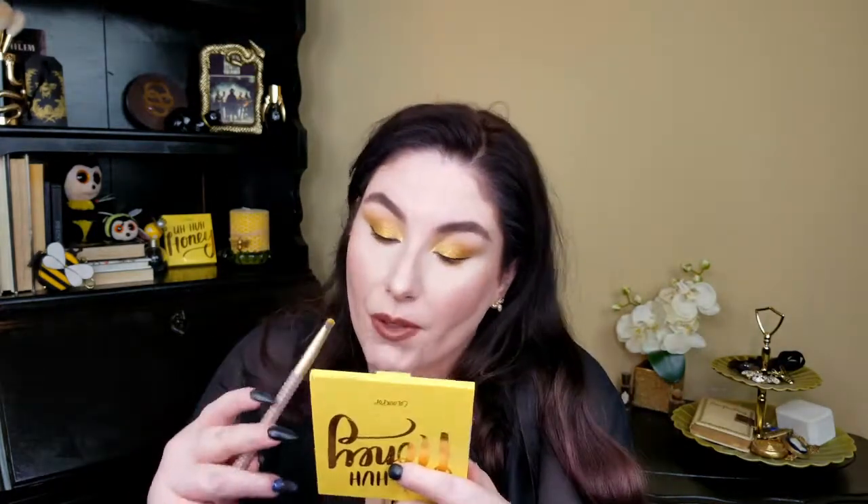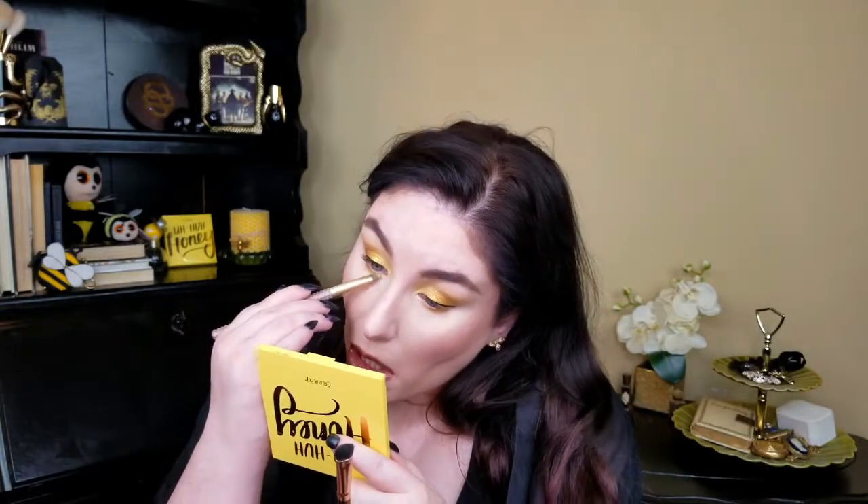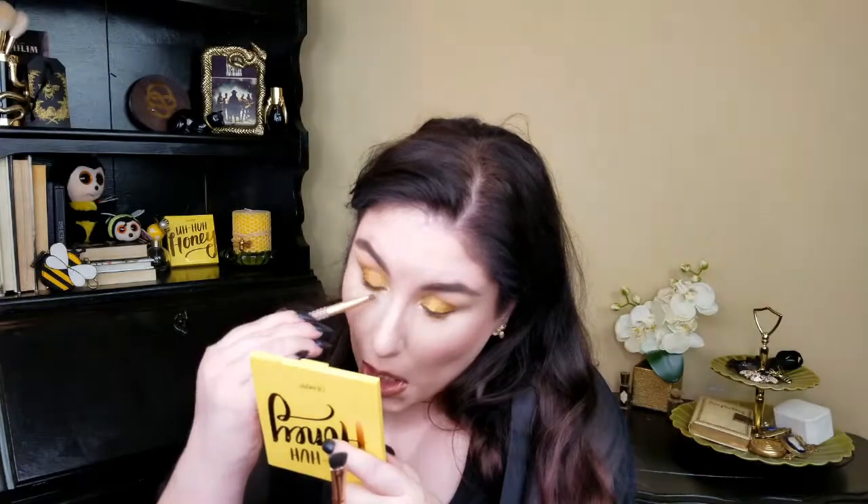I'm going to take Totally Buggin, which we haven't used yet — a matte butterscotch — and take it just underneath. I'm using a short stubby blending brush, kind of a short shader brush, to blow that out and soften the edges. I know everyone calls brushes something different — it drives me nuts. Now I'm taking Sunburst — the metallic lemon with blue glitter — on my little brush and popping it on the inner corner. It's so pretty; I love this color so much. And that's the eyeshadow pretty much finished.